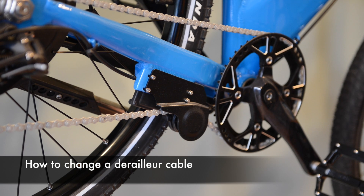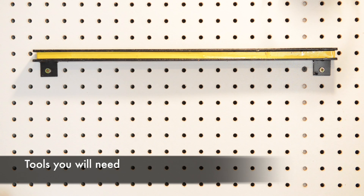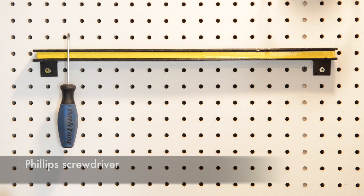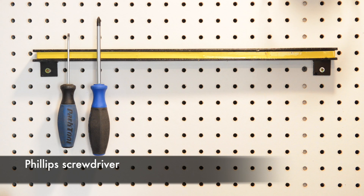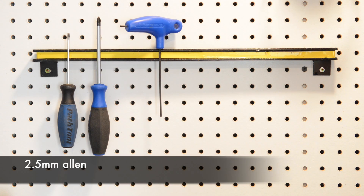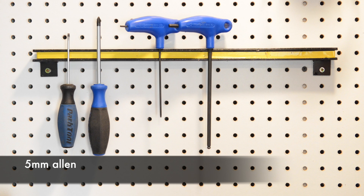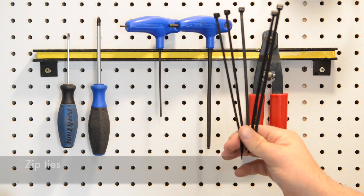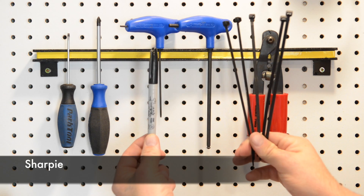Today's tutorial is how to change a derailleur cable on your PIM electric bike. Tools you'll need for this project are a flat head screwdriver, a Phillips head screwdriver, a 2.5 millimeter allen wrench, a 5 millimeter allen wrench, cable cutters, roughly five zip ties, and a sharpie.